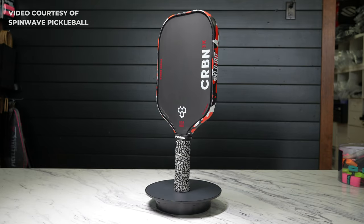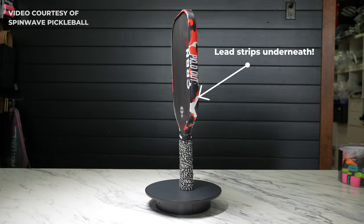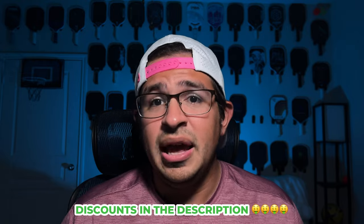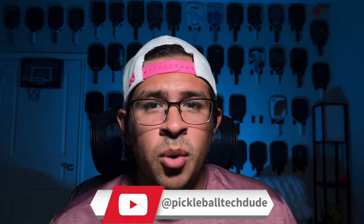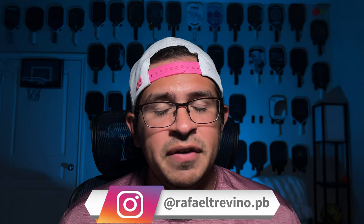So there you have it — those are the four main customizations, or ways to help improve your paddle performance. If you integrate all of them together, you'll get a result that looks like this. You'll notice that if you think the lead or tungsten tape on the edges looks ugly, you can simply cover it with edge guard tape and it looks like it's not there at all — and it looks awesome. Any discounts I have for brands with some of these customizations will be linked down below. Let me know if you have tried or will try any of these techniques on your own paddle.